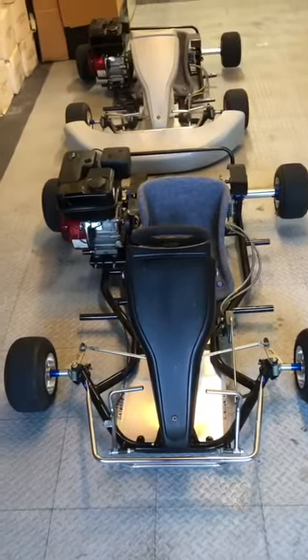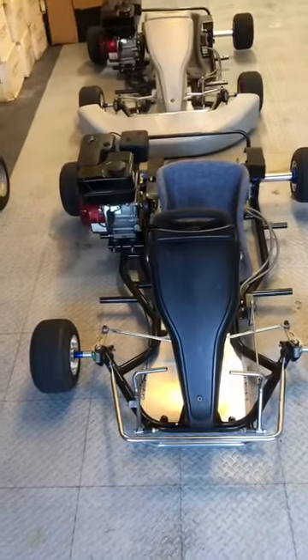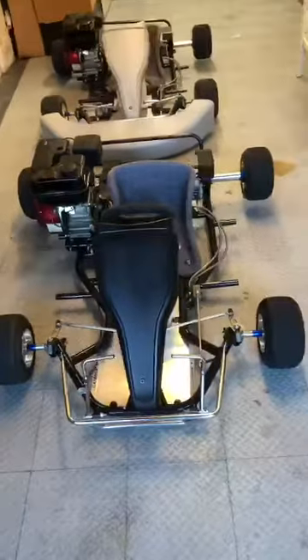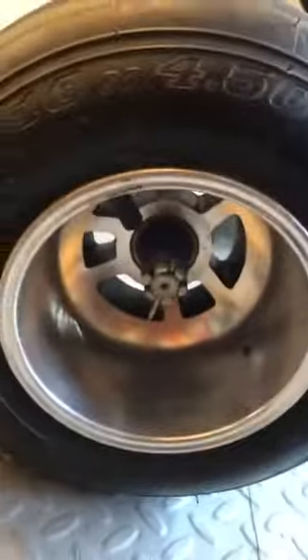We got two go-karts here, called Road Rats Go-Karts Racing. We also have a 6.5 liter engine on both of them, as you can see there. We have aluminum wheels, racing tires, front and back, and disc brakes in the rear.